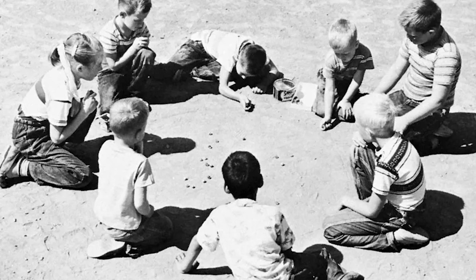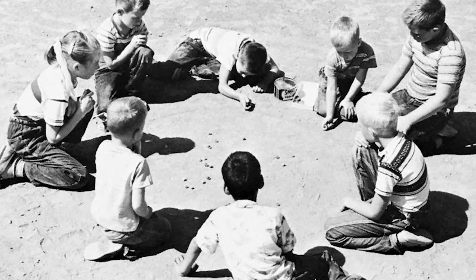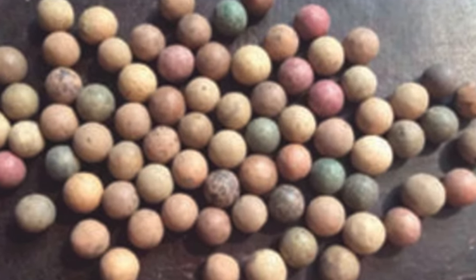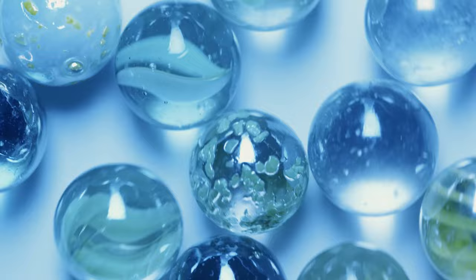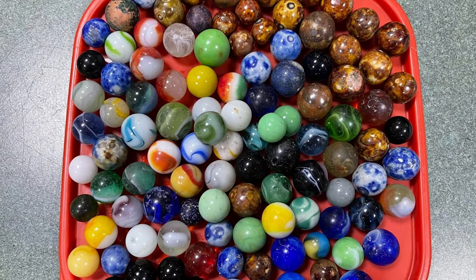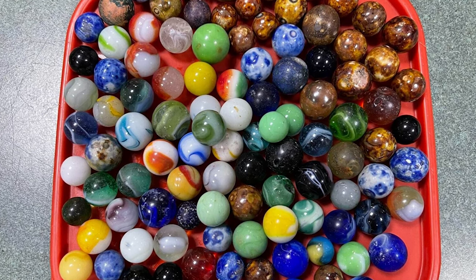In the 19th century, glass marbles became a popular toy for children in the United States. The marbles were mass-produced, making them more affordable and accessible to a wider audience. The popularity of glass marbles continued to grow, and by the early 20th century, they were one of the most popular toys in America.